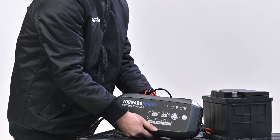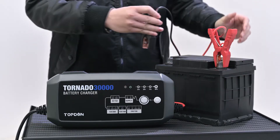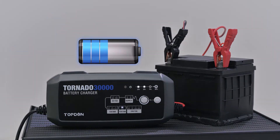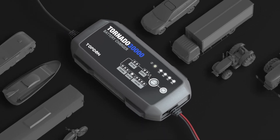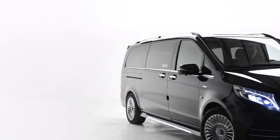Every session will start with an automatic voltage detection to assess the health of the battery and help determine what actions should be taken, helping you make the right call. Set up the Tornado at the end of the day, enjoy your night, and let the 30,000 work for you. In the morning, the battery will be ready for you.